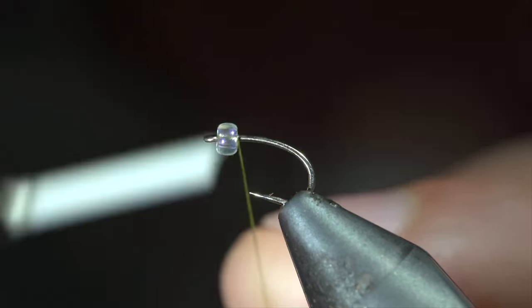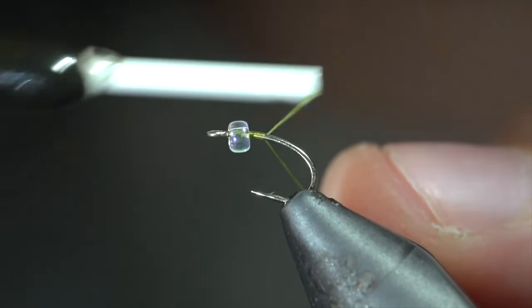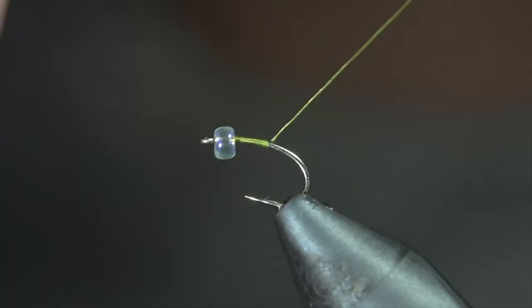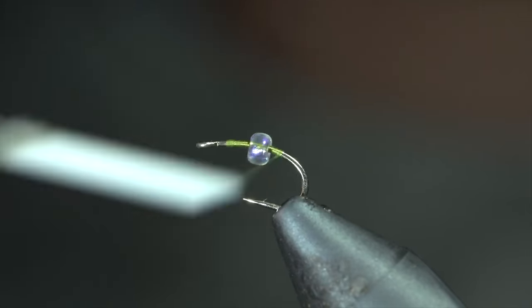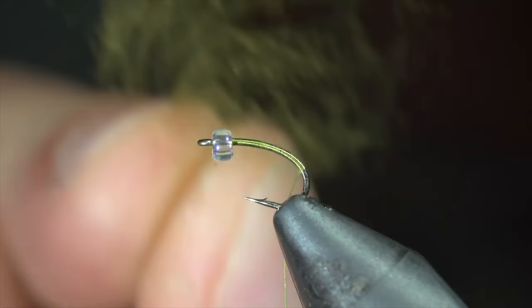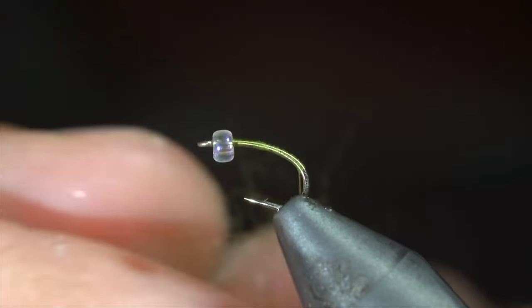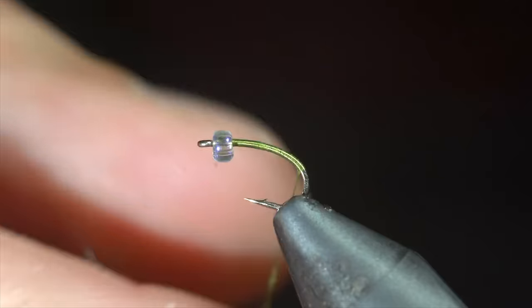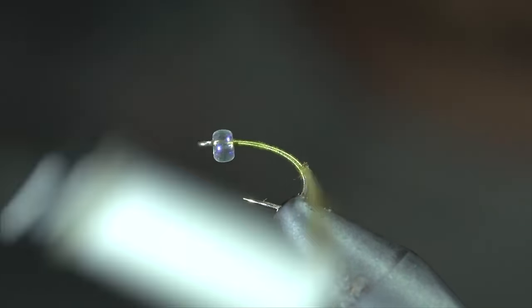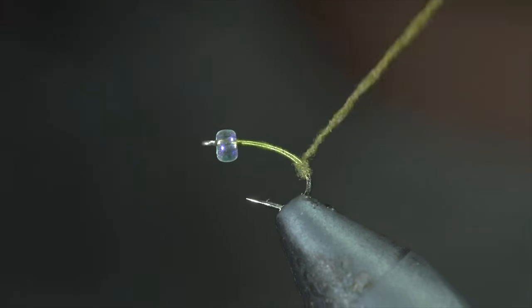If you're looking for a dropper fly to use in the fall, look no further. To tie it, we'll start off with some olive thread, secure it to our hook shank, wrapping towards the bend of our hook. At which point, we'll grab some blue wing olive dubbing, create a dubbing noodle, and begin wrapping this forward in close touching spirals, building up a slight body transition towards the head of the fly. Continue to add or tighten the dubbing as needed.